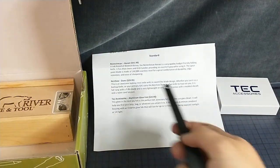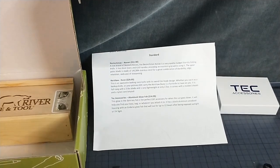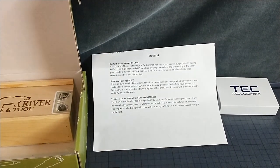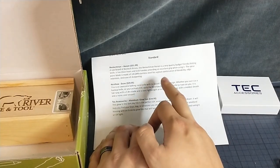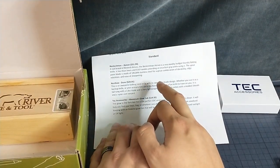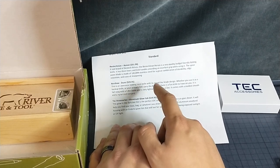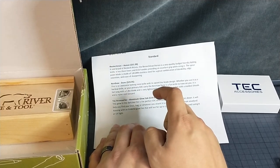So that was a Kershaw Dune. 30 bucks? The last item in the standard box, because we're going bottoms up, is Bestekman Ronin — a sub-brand of Best Tech knives.